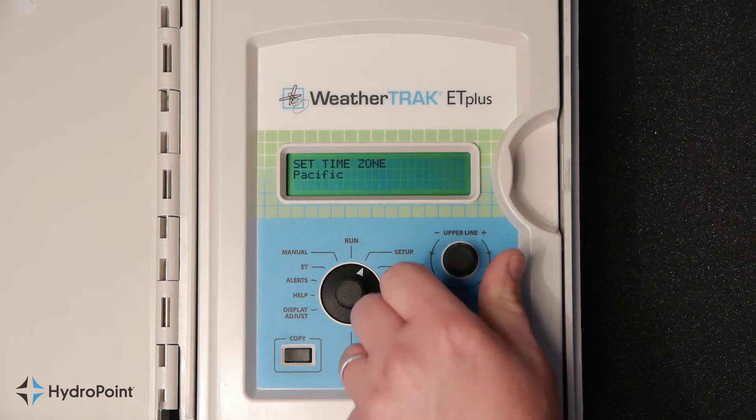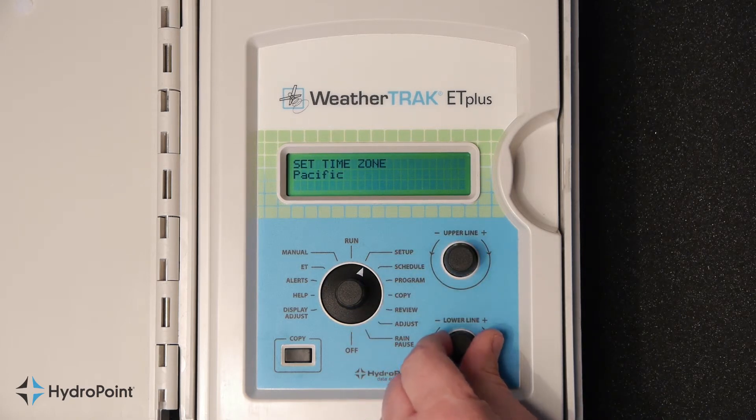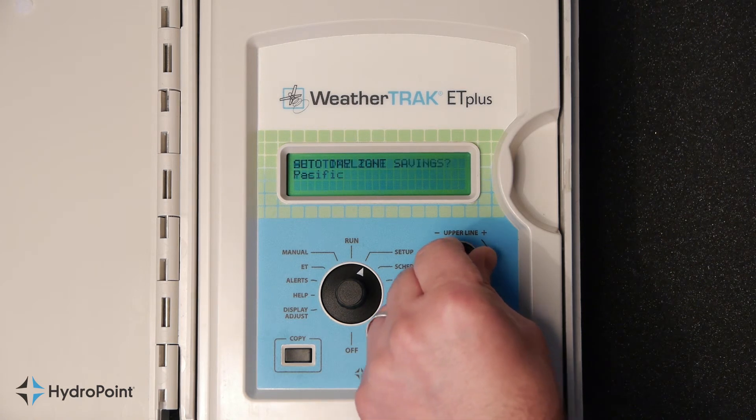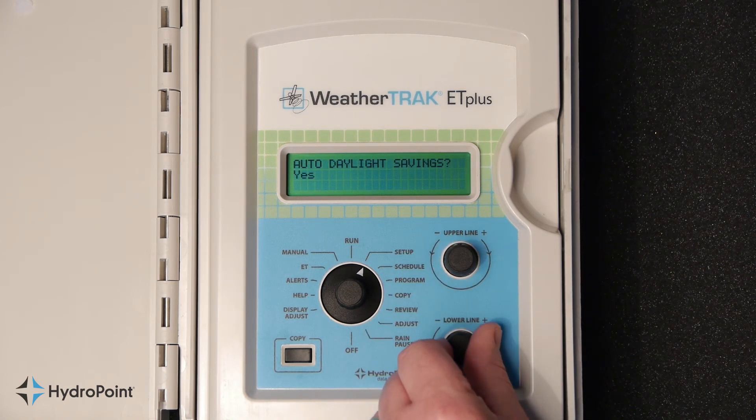We're almost finished. Turn the upper line knob to the right again, and use the lower line knob to select your time zone. Once complete, turn the upper line knob to the right. If you want your controller to follow daylight savings, choose yes. If not, use the lower line knob and select no.